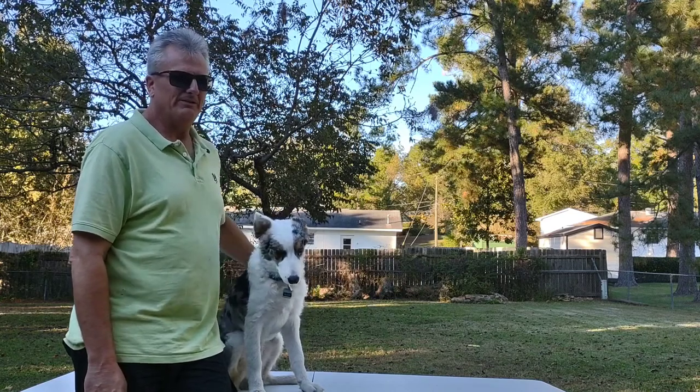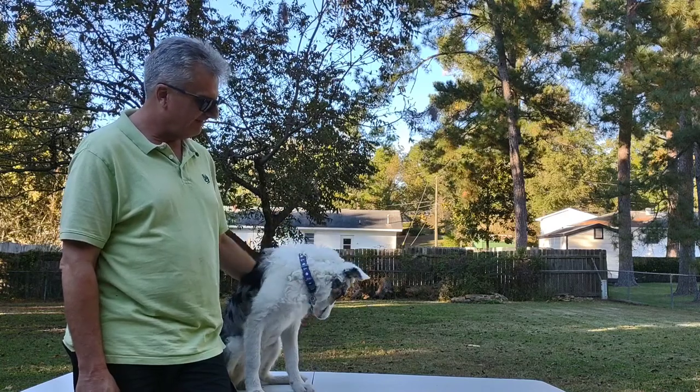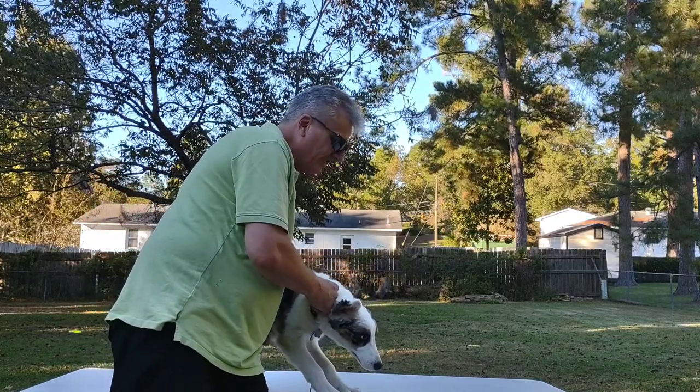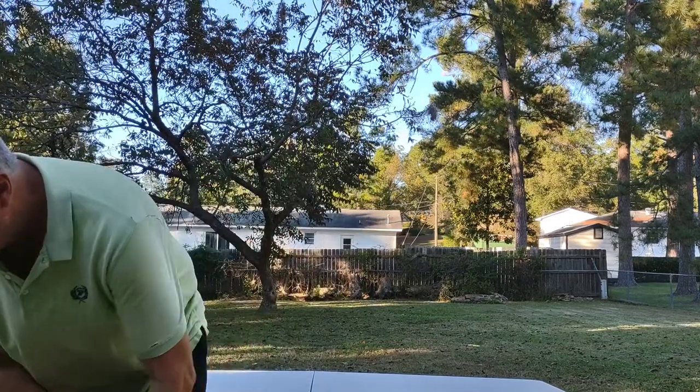Of course with a new puppy comes new items you've got to have. Let's get to the first unboxing item — I know you're really excited about that first item. Let's get you off the table, say bye Riley.